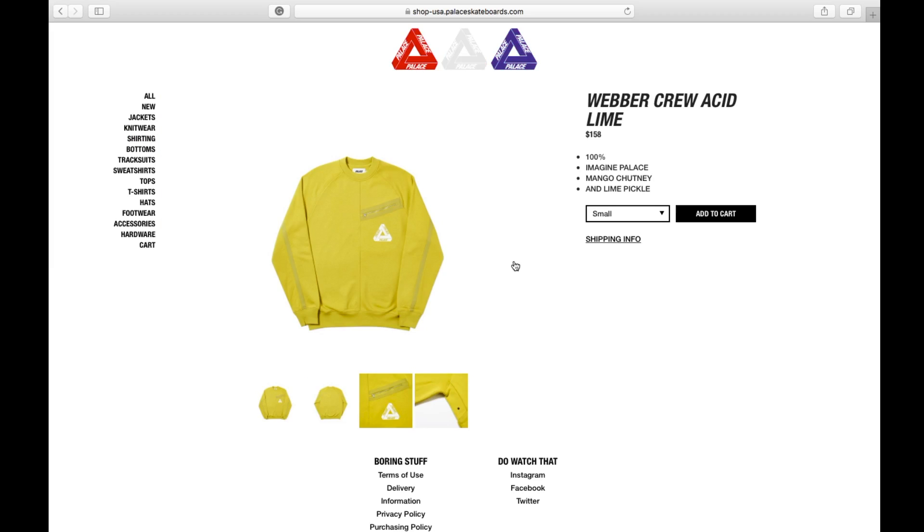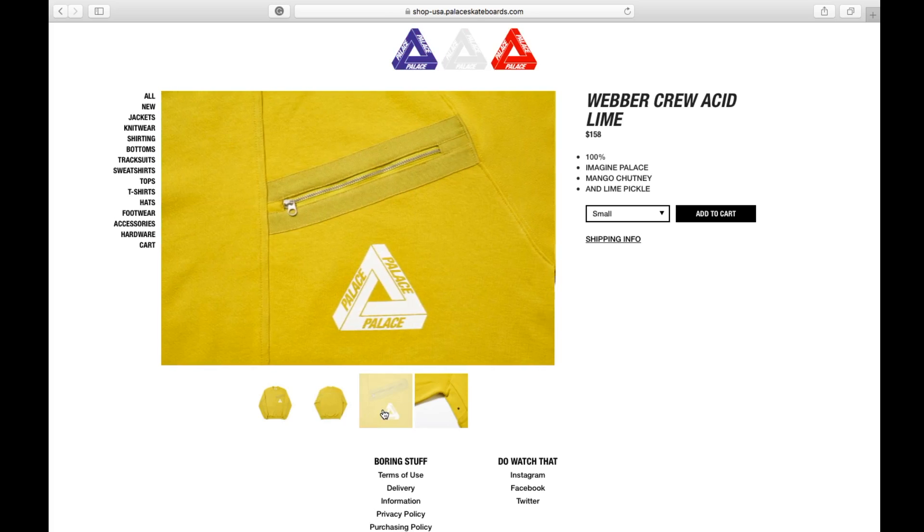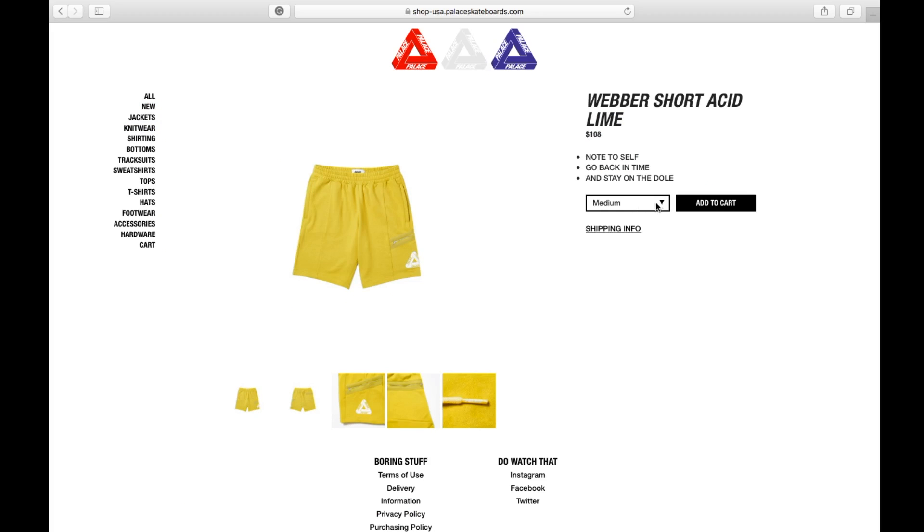This one is the acid lime color, available in small, medium, large, and extra large. I guess summer is coming up, so not that many people are buying the crew neck because it's too hot. The acid lime shorts come in medium, large, and extra large.